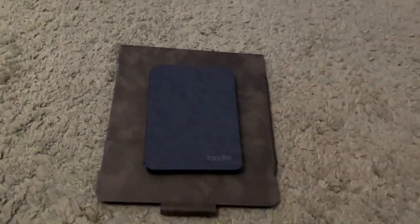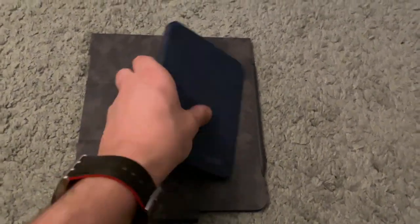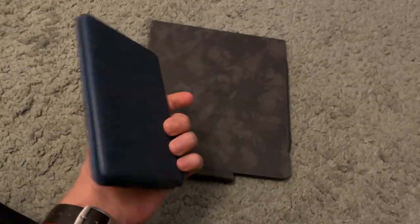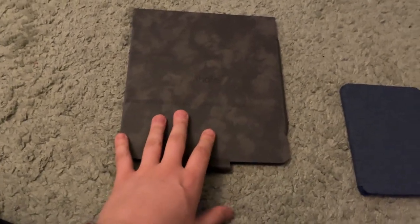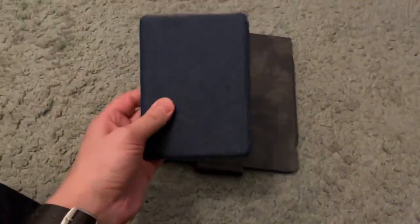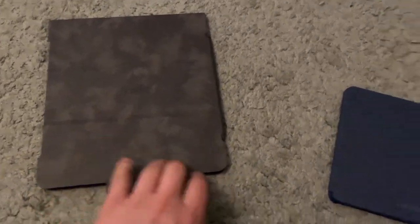The Kindle Scribe is a fantastic device. Here's the size difference compared to the basic Kindle — the basic one is nice and tiny, fits in your back pocket or a small handbag, and is great for travel. The Scribe is significantly larger and more expensive. The basic Kindle retails at around $99, while this is obviously significantly more. It really depends on what you're looking for — a compact Kindle or the full-featured Scribe.